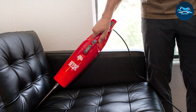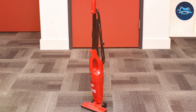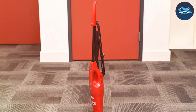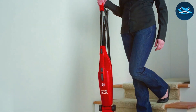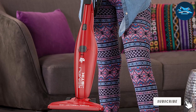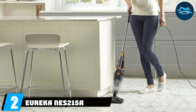In terms of performance, the Dirt Devil SD 20000 Red does an admirable job on both hard floors and carpets. The 10-amp motor provides decent suction power, while the HEPA filter ensures the air in your home remains clean and allergen-free. The 16-foot power cord allows for decent coverage without frequent unplugging, and the 3.9-pound weight means you won't tire out quickly during your cleaning sessions.